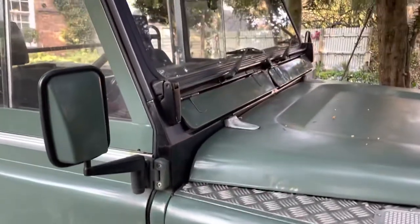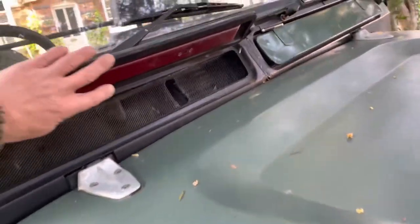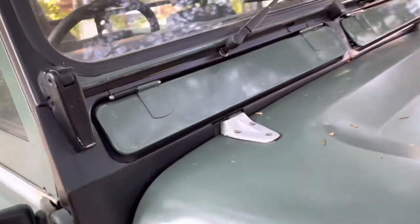And then we'll paint the inside and paint the front because that's still black. And if anyone's got a little catch that goes on there, then I can connect my flaps up for winter. It doesn't matter too much in summer, but in winter it'd be nice to have the flaps closed.